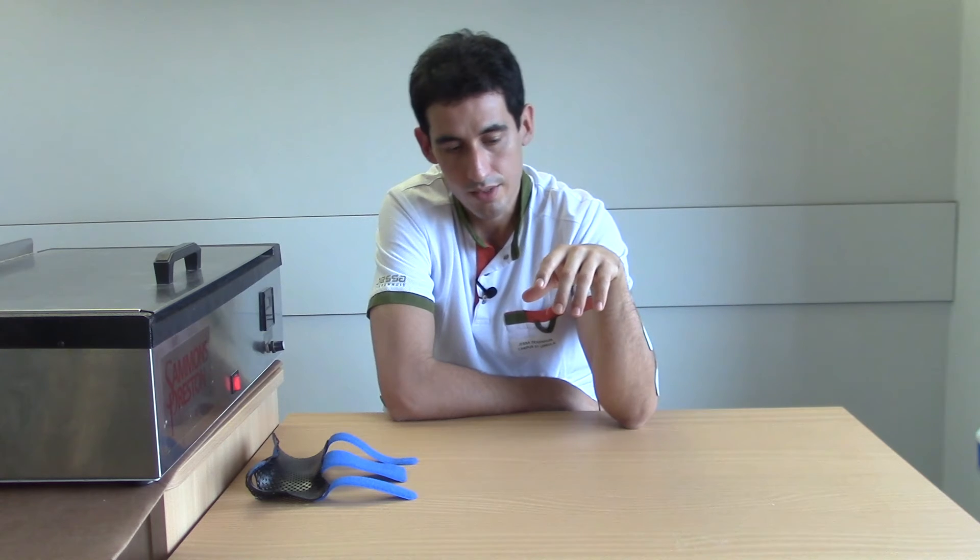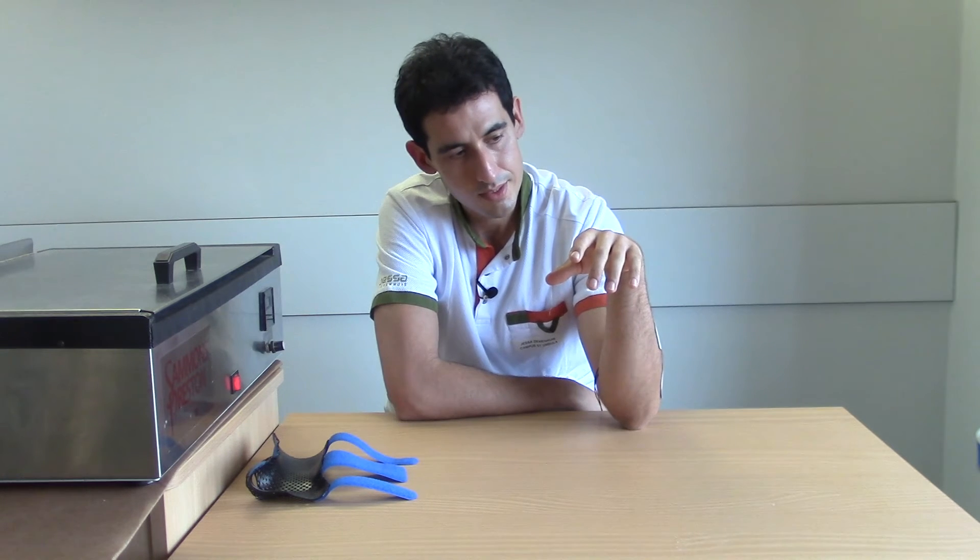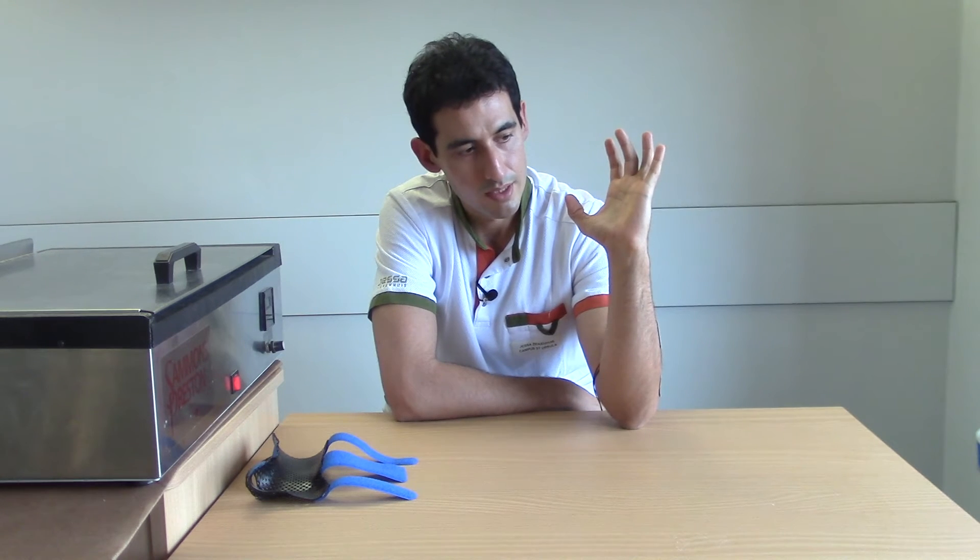I connected the functional electrical stimulation to the extensor digitorum communis of my left hand. When I push the button, I get this kind of activity — as you can see, the wrist goes into extension and the interphalangeal joints are going into flexion.